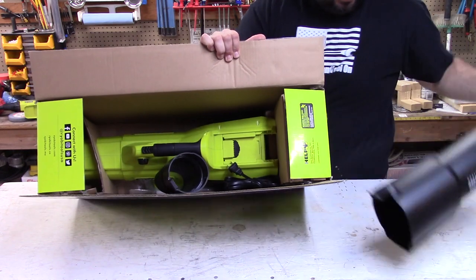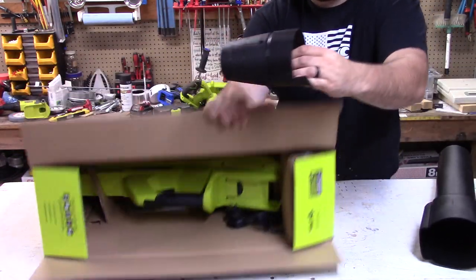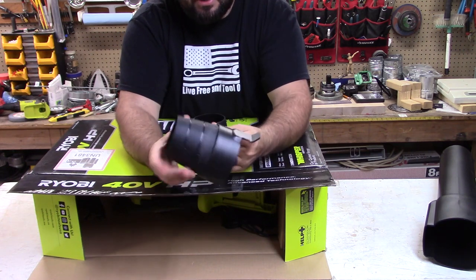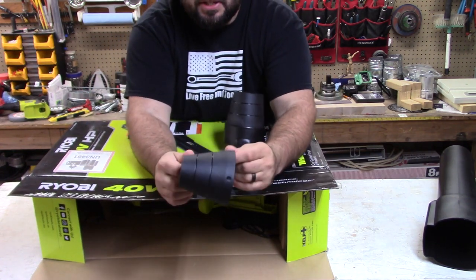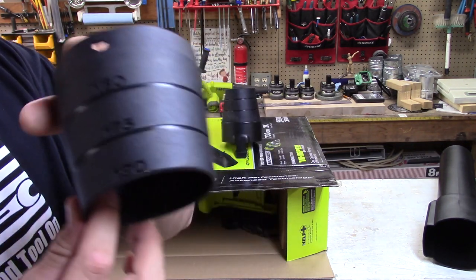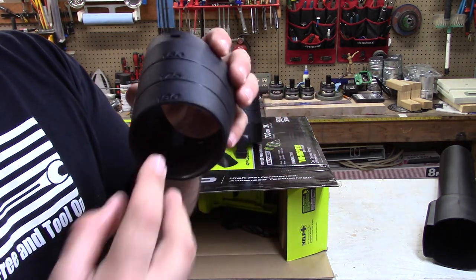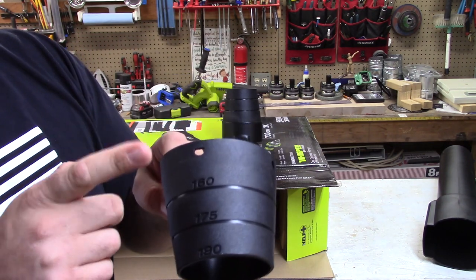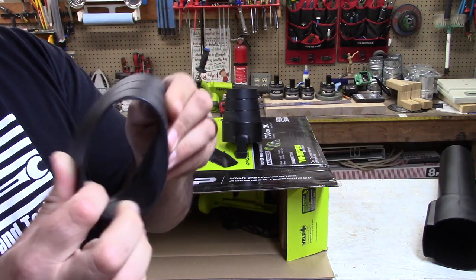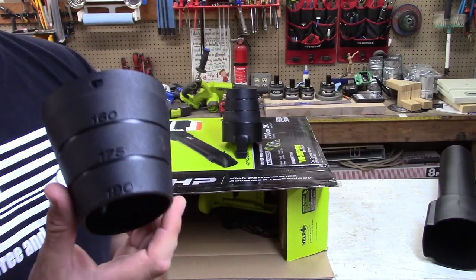First, we have the chute. Next, we have a cone — actually two cones. You have the adapter and then this rubber cone. On the cone, you can see that it says 160, 175, 190. So at the constant CFM that you have, as you choke that down just like a water hose, it increases the pressure coming out, which increases the velocity — so that's 160, 175, 190 miles an hour. This is really flexible rubber, and they give you two of them, I guess for durability if you're going to hit the ground.